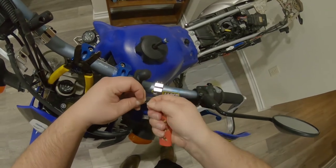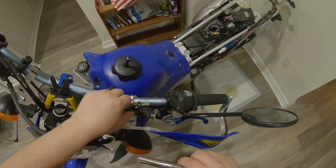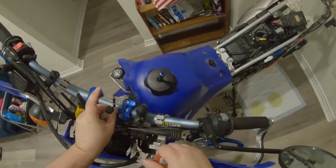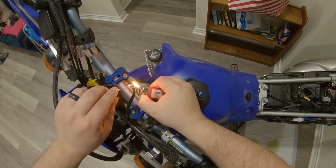Pretty much you take your two wires and twist them together. Since I can't seem to find my soldering iron, I'm going to do this a little old-fashioned — I'm going to do it with a lighter and some flux.